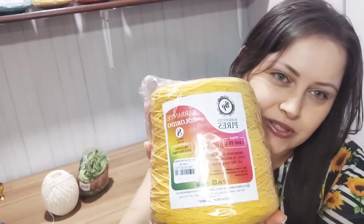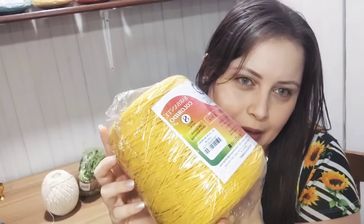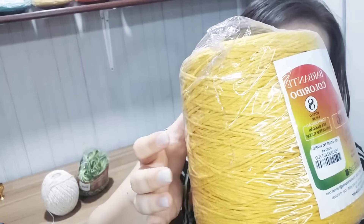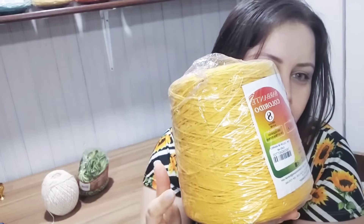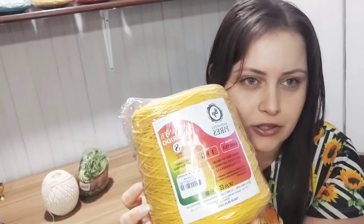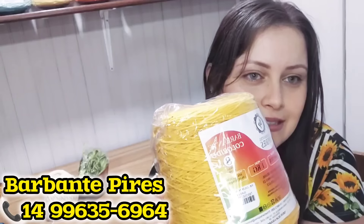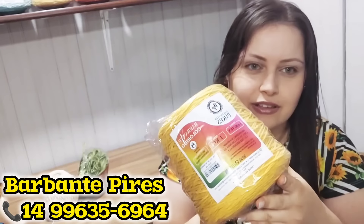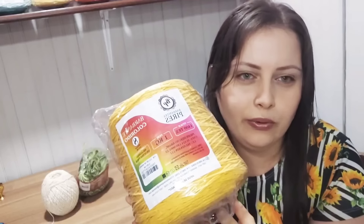Hoje eu vou fazer uma produção muito linda aqui com vocês e vou mostrar tudo. Eu vou estar utilizando esse amarelo aqui — é o amarelo ouro do Barbante Pires, um tom maravilhoso. Eu tenho certeza que vocês vão gostar muito. Esse amarelo é um dos meus preferidos que tem lá na fábrica do Barbante Pires. Se você quiser adquirir o seu barbante, vou deixar o contato na tela e na descrição do vídeo — é barbante direto da fábrica, mais em conta.